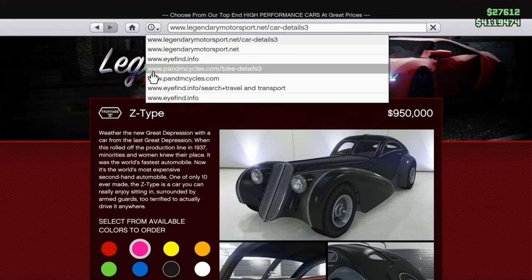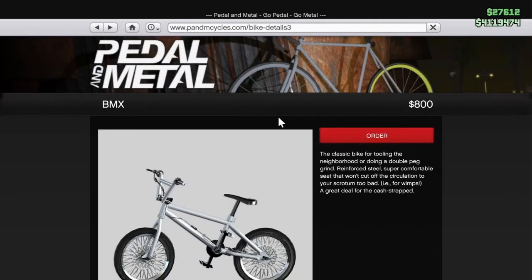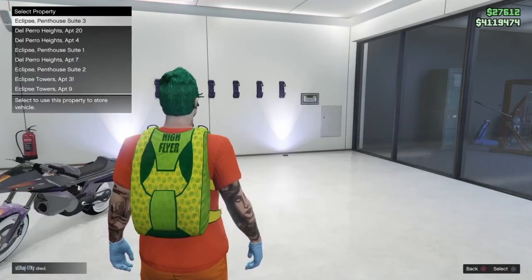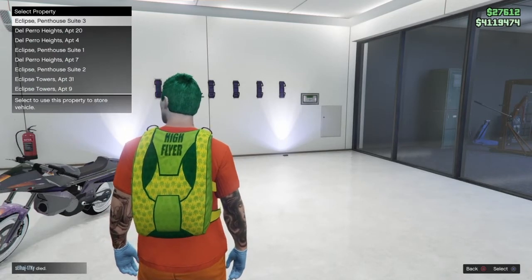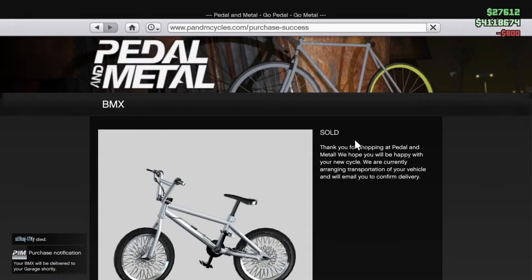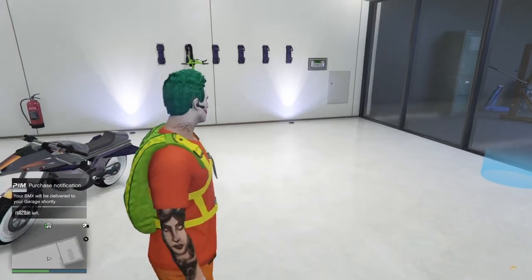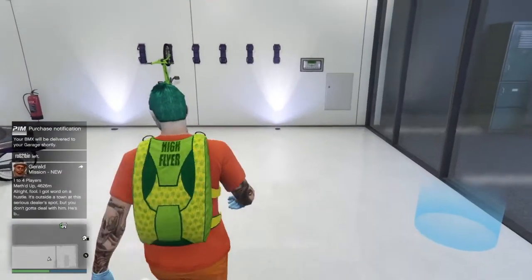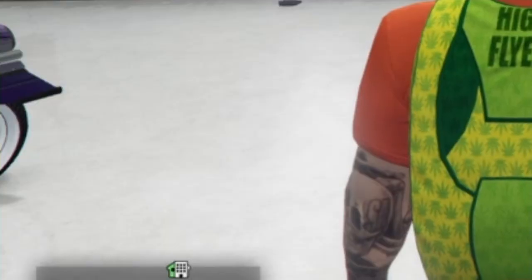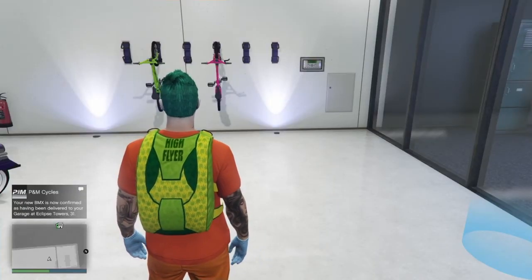Now go up to your History, click on this little circle, and then scroll down to where it says Bike Detail Free, and then simply order the BMX for the bike rack.